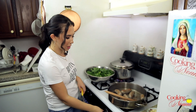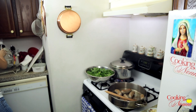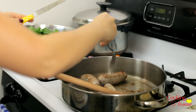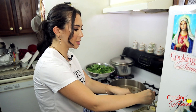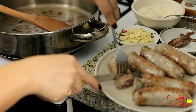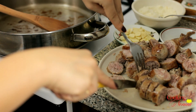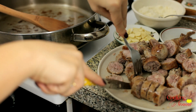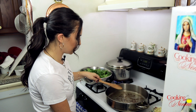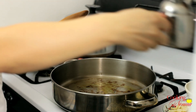Now that the sausages have browned, I'm going to turn the heat down, transfer them to a different plate, and slice them. Don't worry if they're not cooked all the way through because they're going to go back into the pan later. Make round slices about a quarter of an inch thick — don't obsess. You can see the insides are still a little raw, and that's okay. I'm going to turn my heat back up to medium and add another drop of extra virgin olive oil if the pan looks dry.